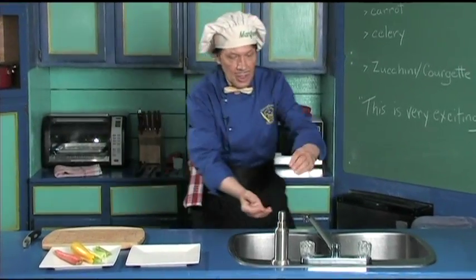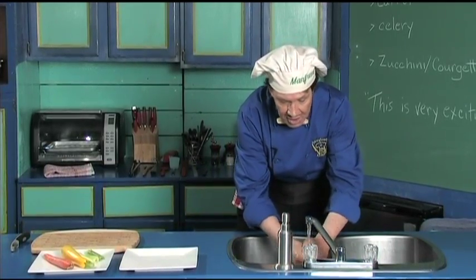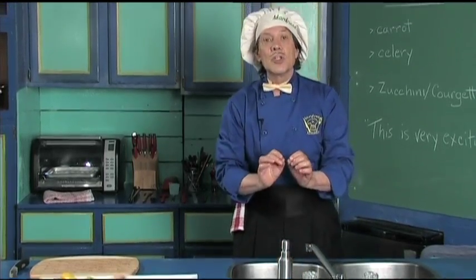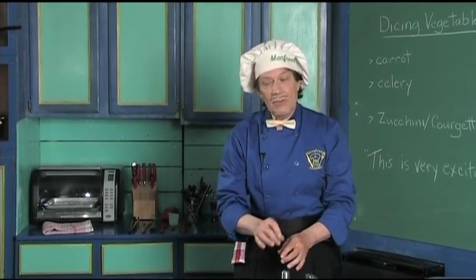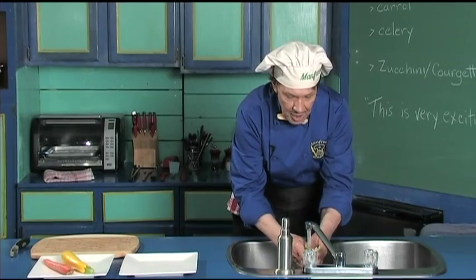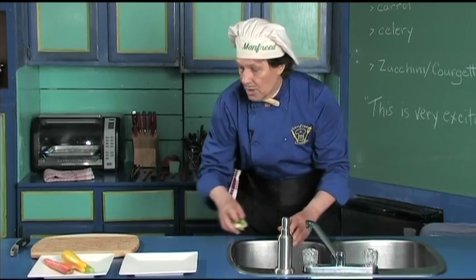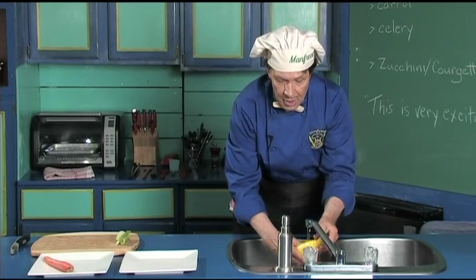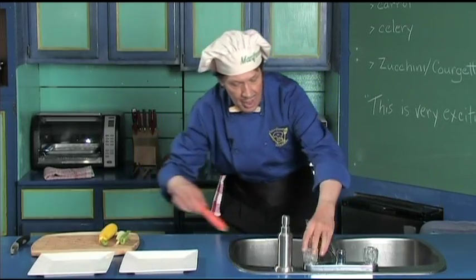The first thing we always do in the kitchen is wash the hands, because you're out there in public touching things. You want to make sure the hands are clean and also that the fingernails are clean. Before we dry the hands off today, let's wash all the vegetables. Wash them off, shake the water off. Manfred has already washed all the vegetables off very clean before starting here.